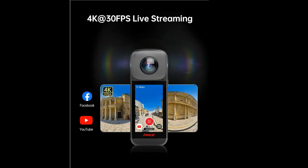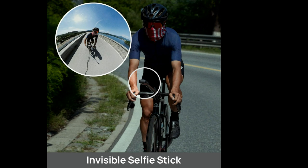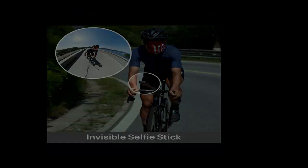The Panix V2 also supports multi-platform 4K 360 live streaming. Whether you're going live on YouTube, Facebook, or any other platform, your audience will be captivated by the immersive 360 degree experience. It's a fantastic way to engage with your viewers and stand out from the crowd.